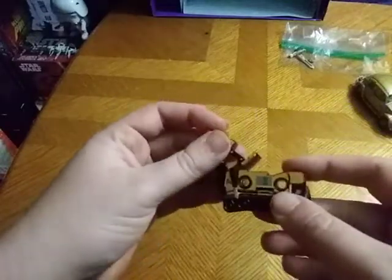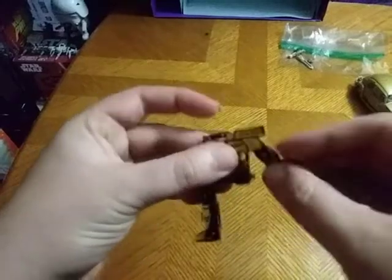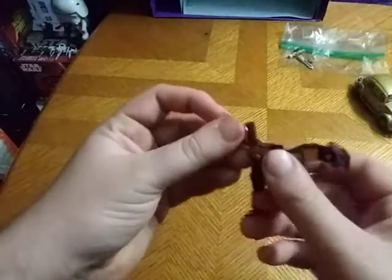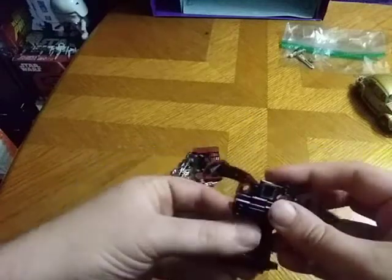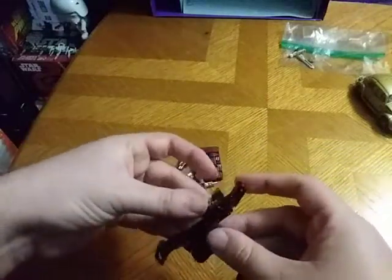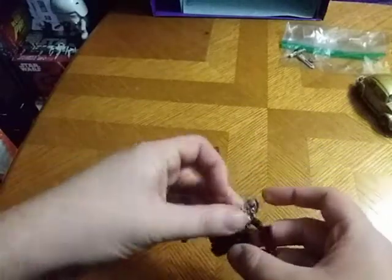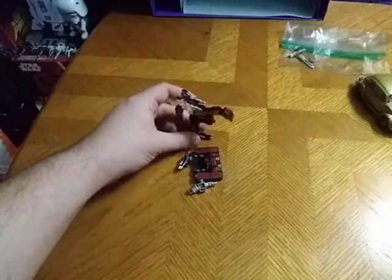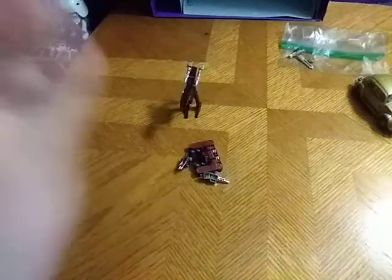We're going to transform these. They don't have any purpose without Soundwave or Blaster to put these guys into. We're going to straighten out the legs, flip out the little raptor head, flip out his tail — because this is a raptor. Flip down his heels so he can stand, giving him his guns, the raptor guns. And here we have the raptor in robot mode. He cannot stand very well on his own unless I spread his legs out. He is pretty cool, really well sculpted for an old G1 toy.